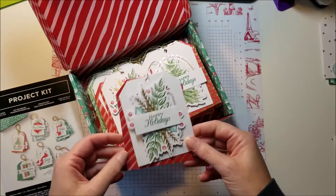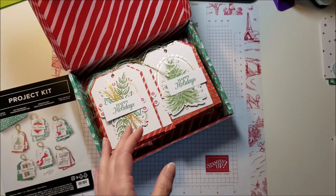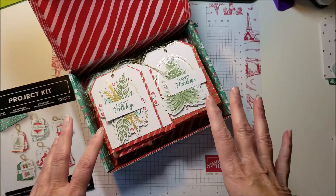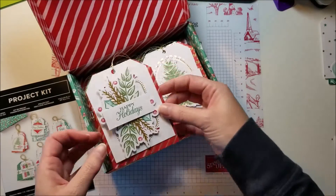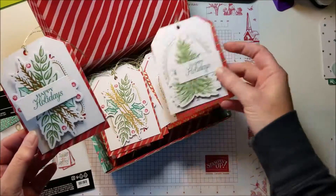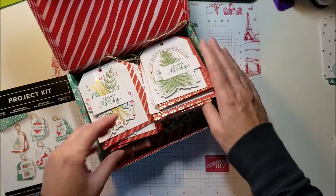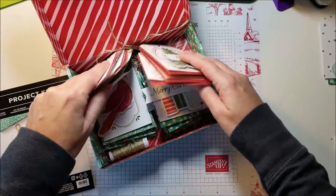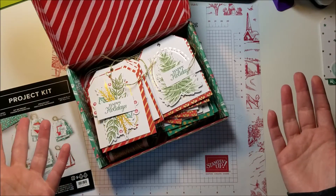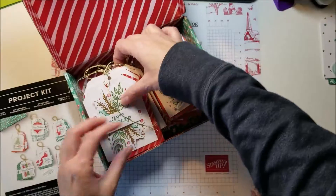They're so big, they're so nice — it's just a really fun kit. Now there is a stamp set that coordinates with it, but you don't have to purchase that stamp set unless you need it for the greetings. When I made my kit, I just used stamp sets I already had that said the things I wanted — Merry Christmas, Happy Holidays, and Ho Ho Ho Merry Christmas.